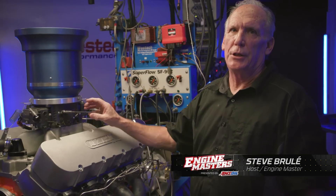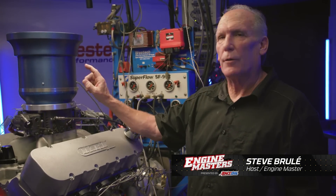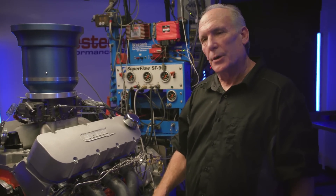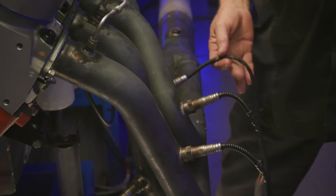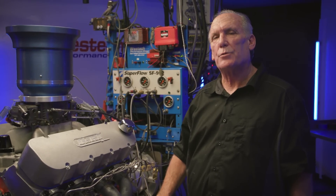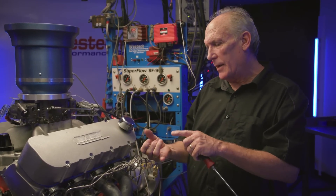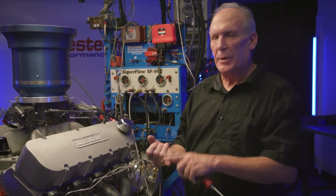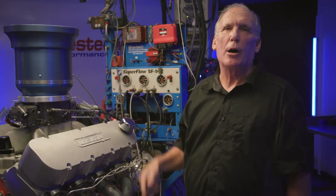Two of the things we really want to pay attention to during the intake manifold test are airflow, which we're measuring with the air hat, and cylinder-to-cylinder distribution. The dyno is outfitted with individual O2 meters — one for every cylinder. Between airflow and cylinder-to-cylinder distribution, we'll be able to better analyze the power potential of each intake. Ultimately it's going to come down to torque and horsepower, but this instrumentation will help us understand why.